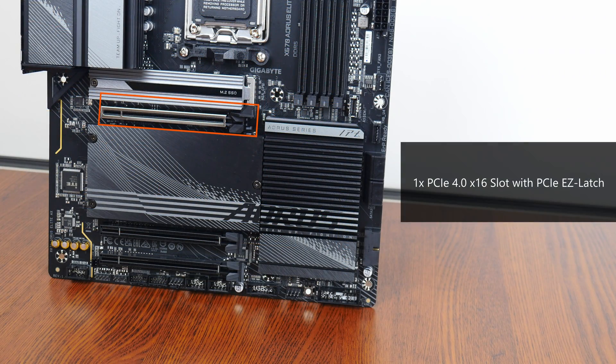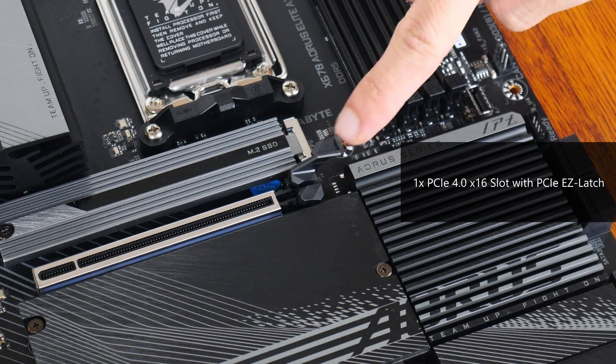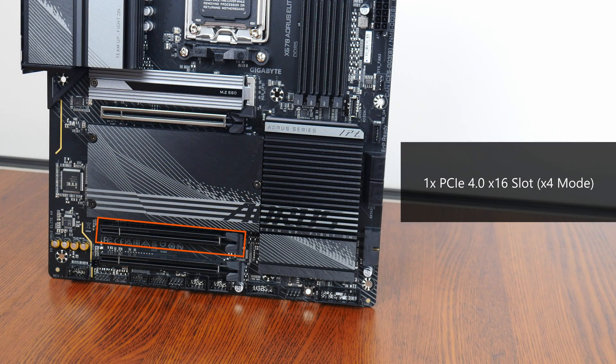In terms of expansion slots, this board comes with a reinforced PCIe 4.0 x16 slot that sports the PCIe Easy Latch feature, which is an oversized graphics card retention tab that helps with graphics card removal. We also get a full-length PCIe 4.0 x16 slot that operates at x4 mode, as well as a full-length PCIe 3.0 x16 slot that operates at x2 mode.